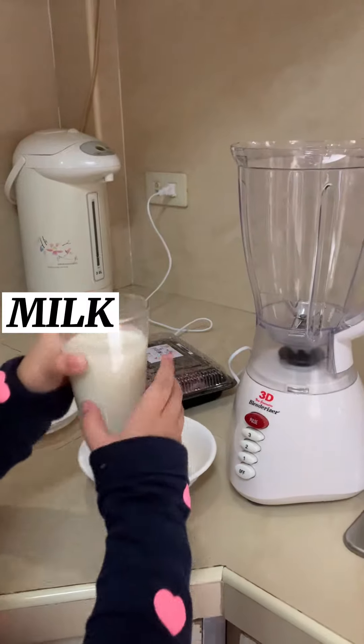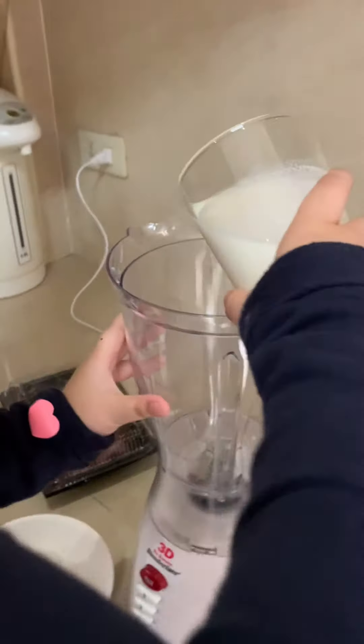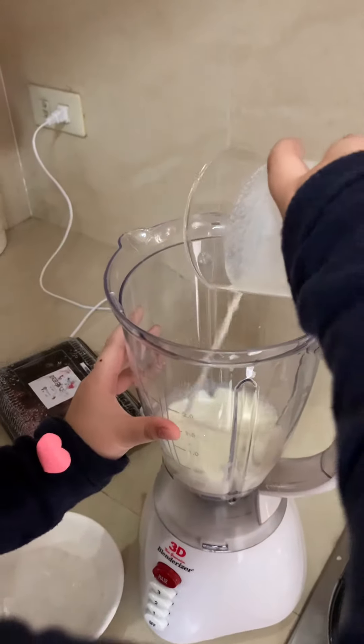First we have some milk over here. I'm going to pour it in. You can use canned milk or fresh milk.